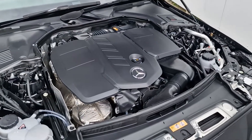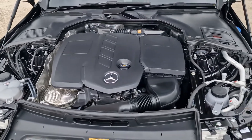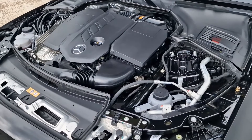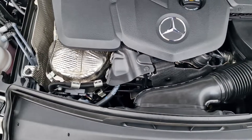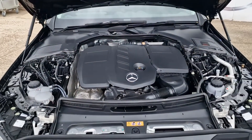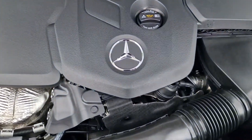Here we have the beating heart of the 220 — a four-cylinder, two-litre diesel engine producing 200 brake horsepower and 440 newton metres of torque, getting you from 0 to 62 in just 7.3 seconds. It can return up to 61 miles to the gallon, and it is a noticeable increase in power over the predecessor 220d engine.